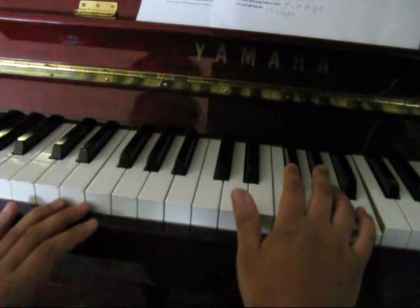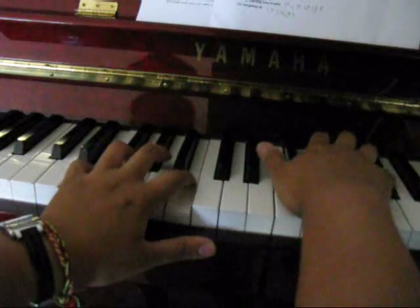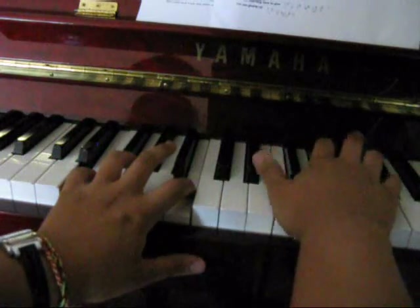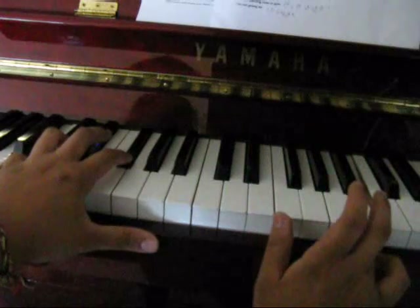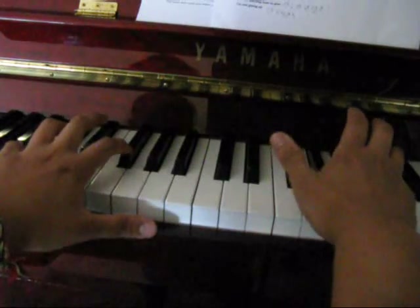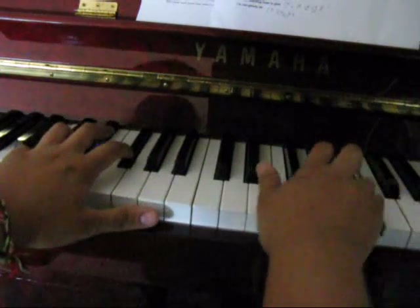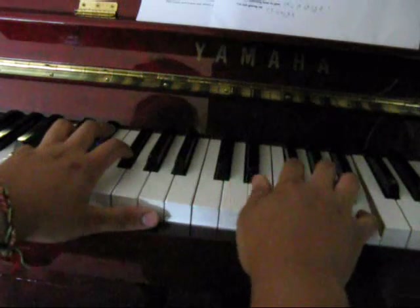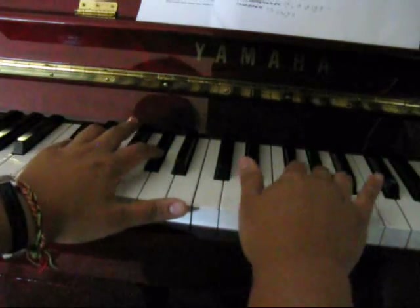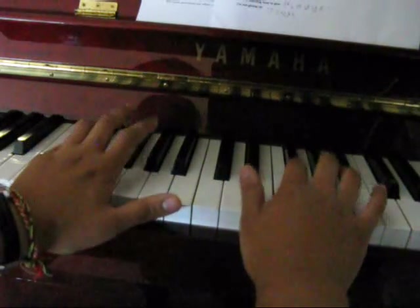So I'm going to show you the right hand now, starting from the top where one guy starts singing. Start with the C sharp. In the left hand, you play that B before you play the B in the right hand. And then the next bit, C sharp in the left hand and the F sharp in the right hand. You play that A before you play that A.